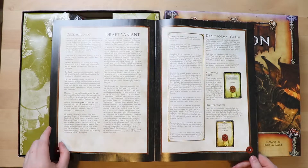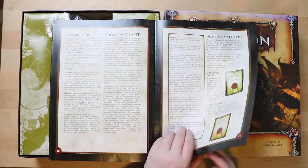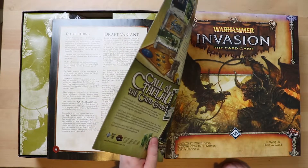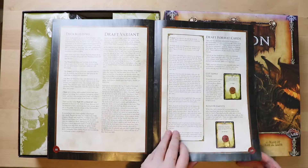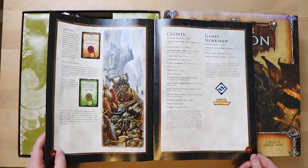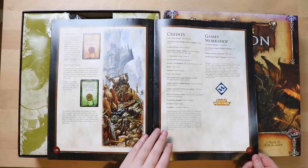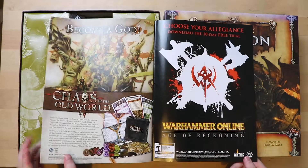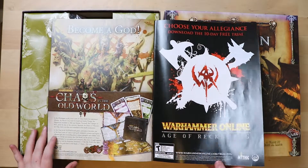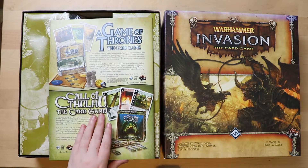There's a deck building section — you can build your own deck. It is a living card game. CCG is collectible card game; living card game means this box contains all of the cards — you're not hunting for randomised packs. Then there are credits for Games Workshop, and what's on the back of the rulebook? An ad. More ads. That's very FFG.